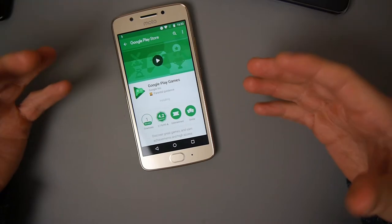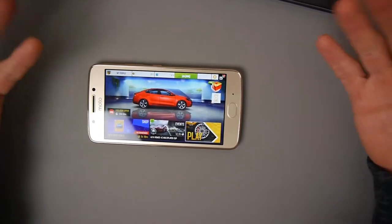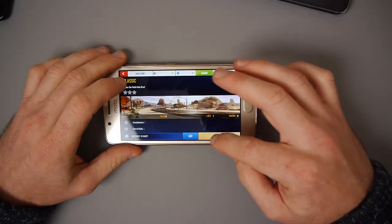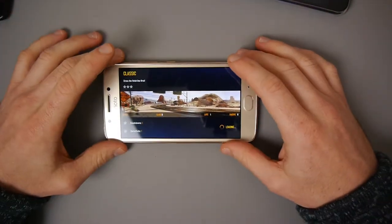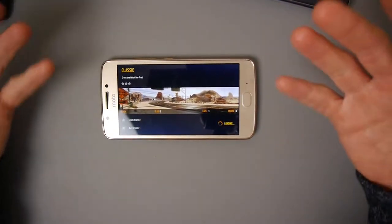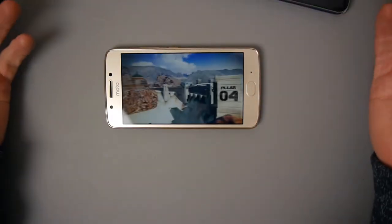There might be a slight performance drag in certain games that are a little bit more intensive. But I don't think this is the kind of phone you would buy if you always wanted the fastest and best phone for playing games. This isn't a game I actually play a lot myself - it's just one I installed across my devices because it is quite a graphically intensive game and illustrates the type of game a lot of younger kids would play, or even just driving fans. It is a good game. You can see it's handling it no problem.